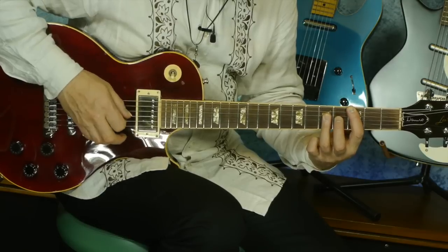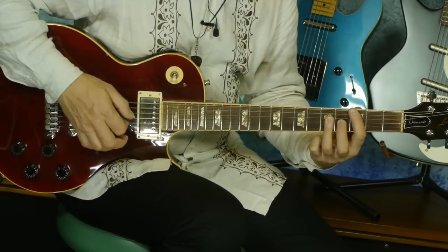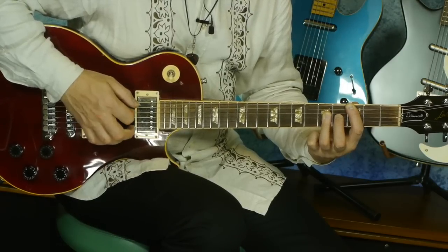So we had this slash — slash perfect fifth. It was a C5 slash G bass note.